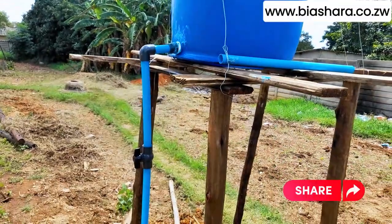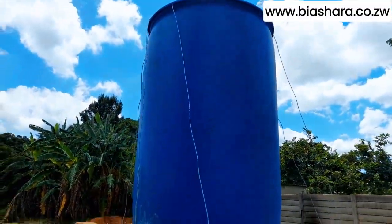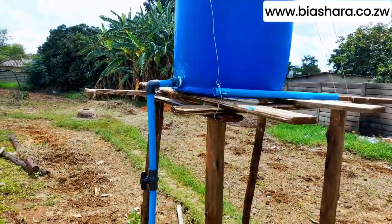So that's it guys for our fertigation tank installation. Thank you for watching. Don't forget to like and subscribe, and join us for the next update next time.